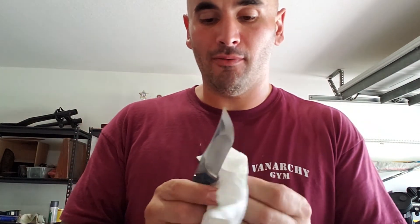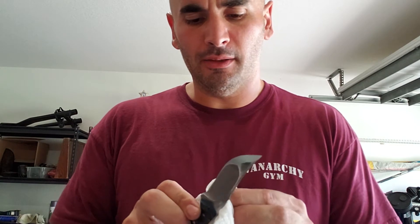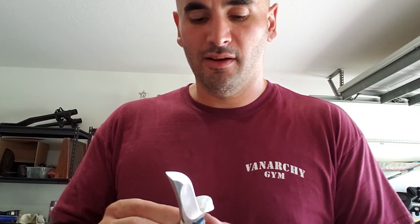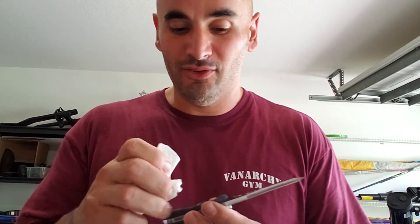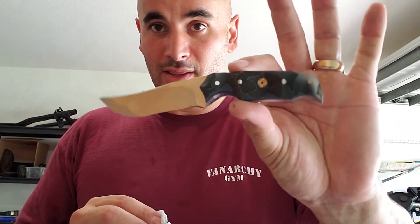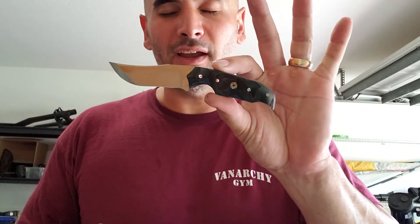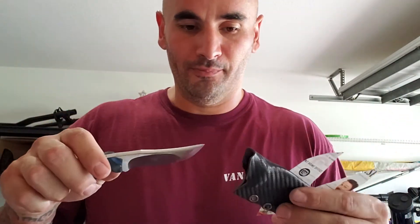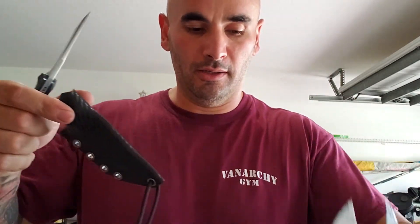Honestly, the blue uranium SFX has been one of those things that my kids have got immense pleasure out of — hitting this stuff with flashlights, watching it glow, how cool it is. This was the first knife I did with it and my kids have had the most time making this blue uranium SFX — they've had some cool science projects, especially when it was in block form. But for now let's get the story time over.